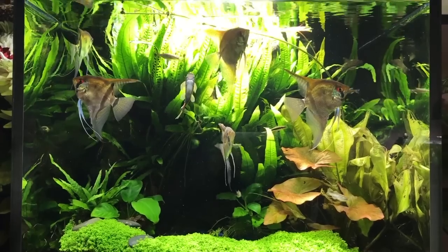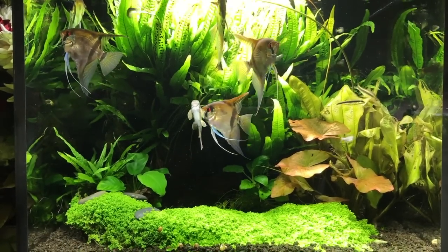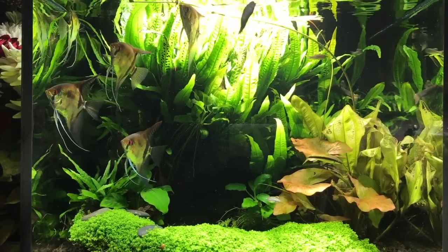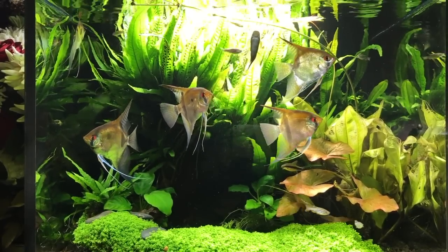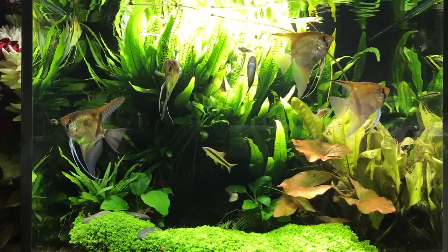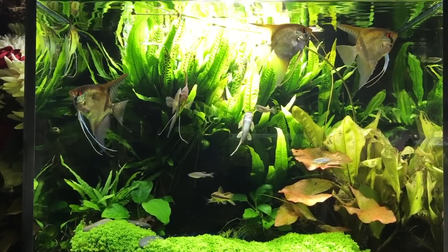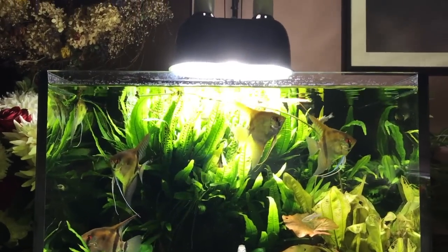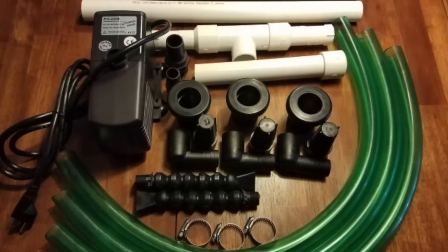The reason I chose a sump is because I wanted an overflow — you need to have a skimmer of some sort. Planted tanks seem to build up a biofilm that contains a lot of proteins, and these are plant proteins, not animal proteins. In the wild, ninety percent of a pond's mass is plants and only ten percent is fish, but in our aquariums it's reversed. A planted aquarium brings it back to ninety percent plant life.